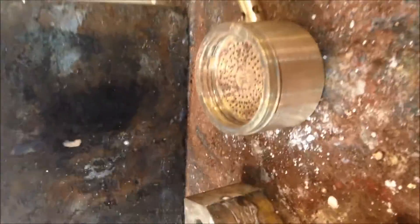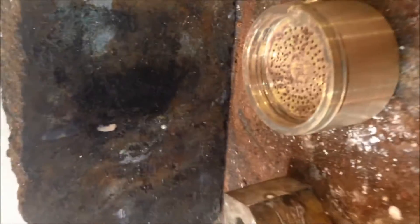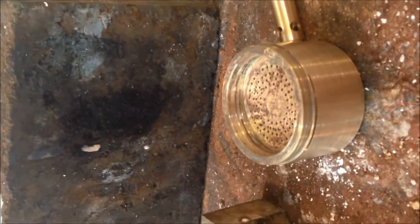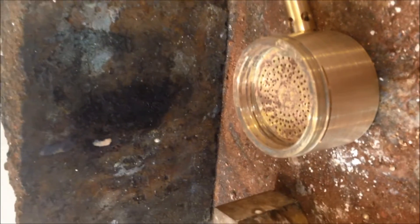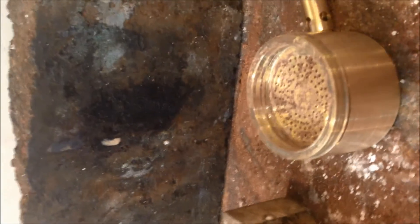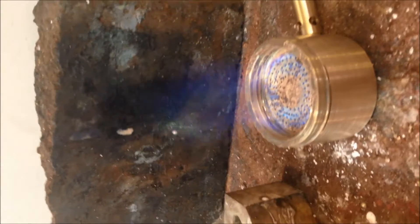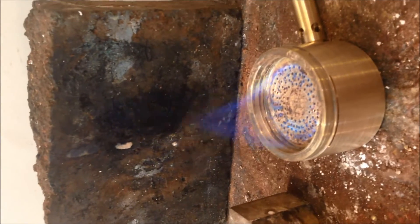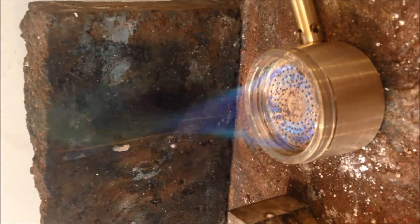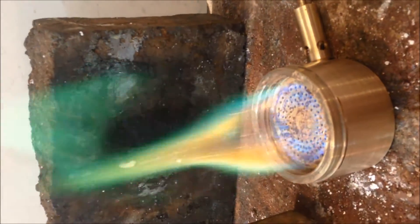It's about 12 degrees in here so the gas is not at its optimum in terms of pressure, but we'll give it a go. It might burn with a little bit of a colored flame to begin with because I've only just finished machining it. You can see the green tinges in there — those are the oxides burning off.